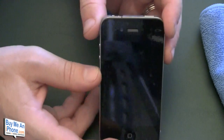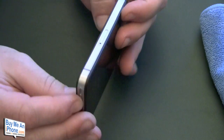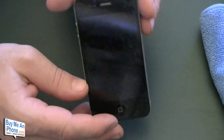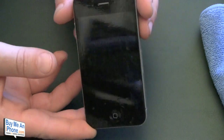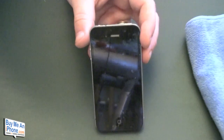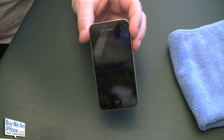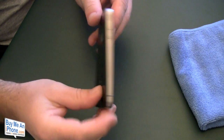There you have it — the installation of the Bodyguards for the iPhone 4. It took a little bit longer because you need to have a little finesse on the sides. It is a little challenging if you have bigger fingers. We will come back in 24 to 48 hours and show you how it clears up.